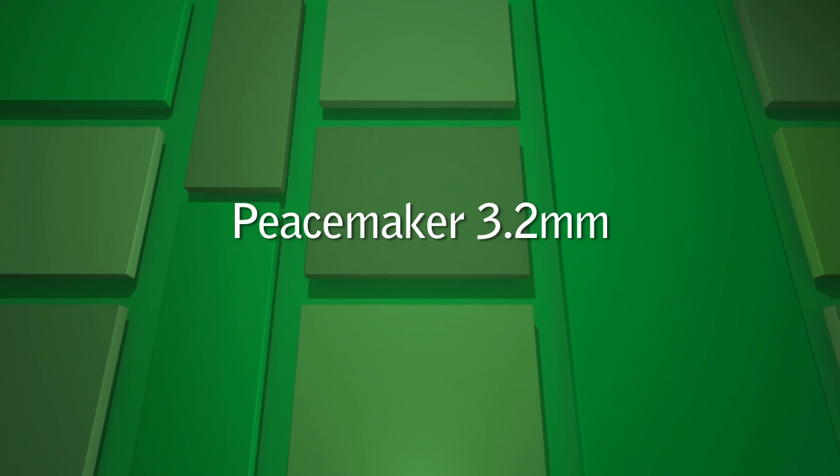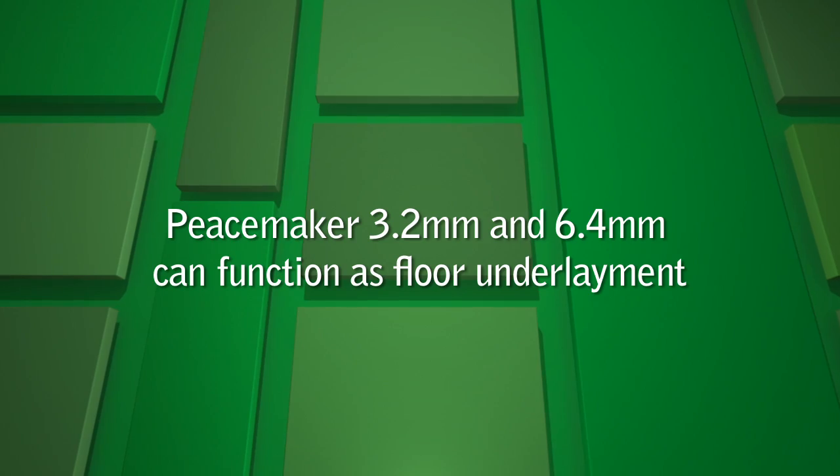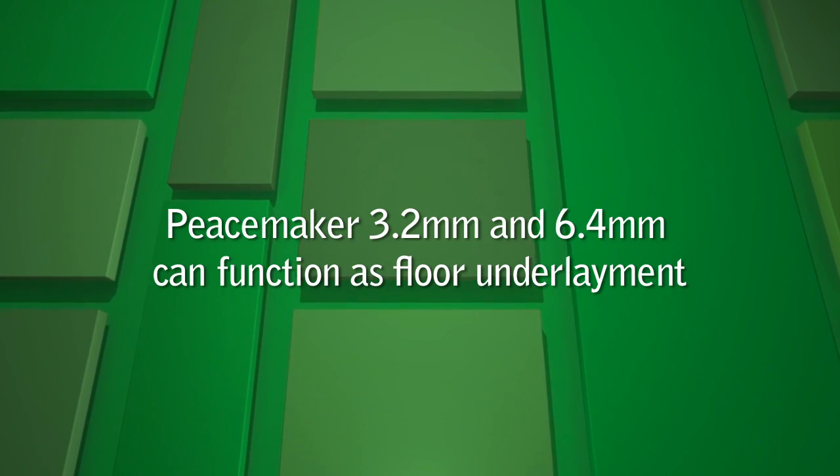We recommend 3.2mm or 6.4mm for flooring installations. The 6.4 is specifically designed for anti-vibration and anti-impact. Both are good choices for underlayment and provide a moisture barrier.